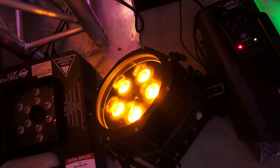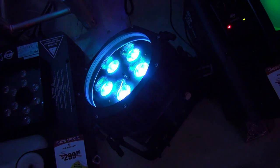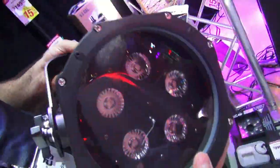This is a HEX LED, so it does RGB, white, amber, and UV. So even if you do black light parties outside or raves, this is really nice to have. It's something I'm definitely going to look into — very heavy duty and robust. So this is the Wi-Fly EXR HEX IP.